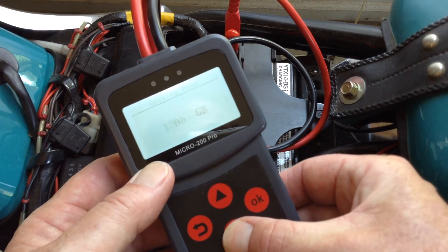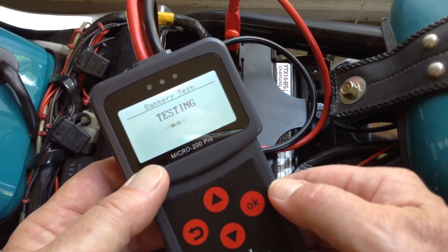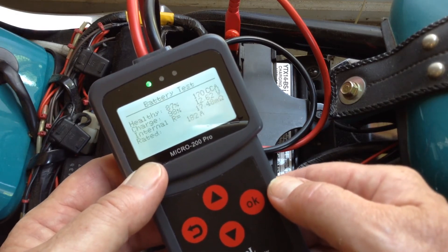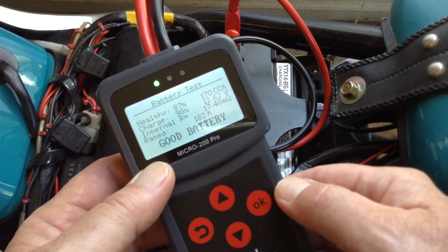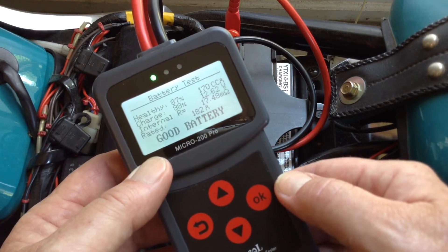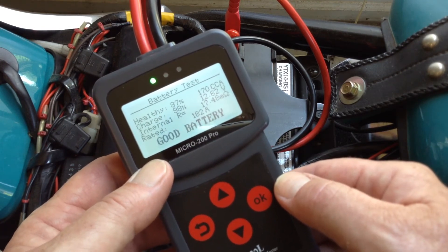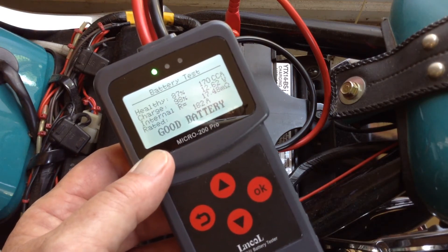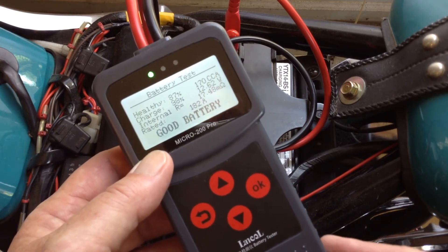Let's put that 14 back in again, just to show you that it's a lookup table — it's not a measured value. And there it is again, that 182 amps. So that 182 amps is not a measured value; it's being taken off of whatever value you input. I think I beat that horse to death.